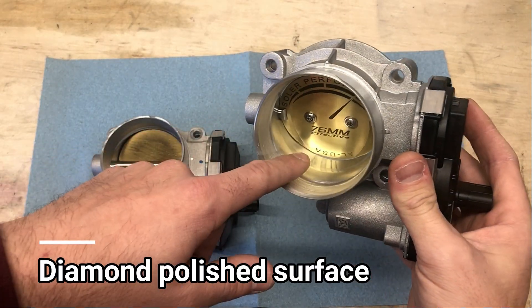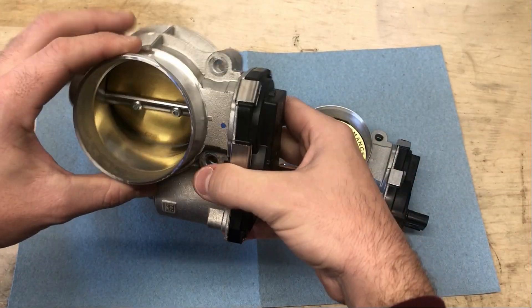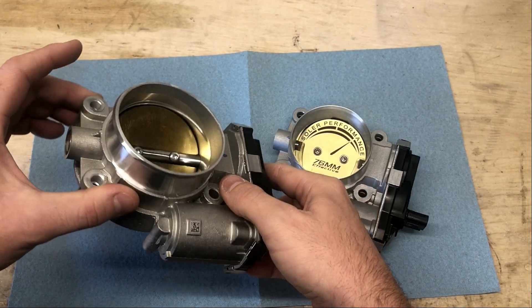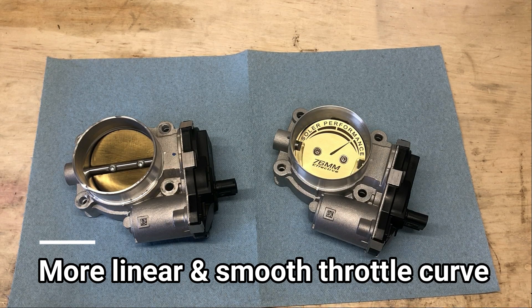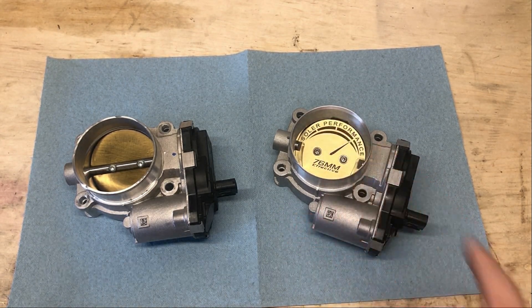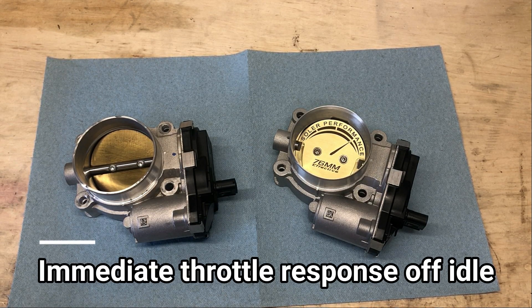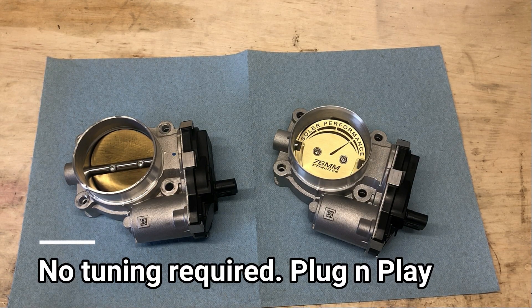Solar Performance diamond polishes their throttle body surfaces, so it's super smooth all the way to the edge, whereas the factory one is only polished partway and has a rough lip. With all of these modifications, you're going to have a better, more linear throttle curve, lower weight-to-power ratio since material has been removed, and more immediate throttle response off idle. Also, the best benefit is there's no tuning required — though tuning can add further benefits, it's not necessary.